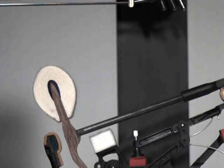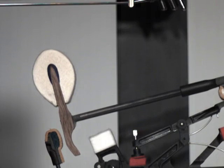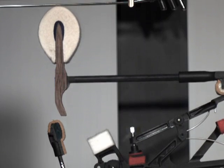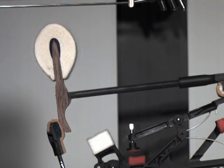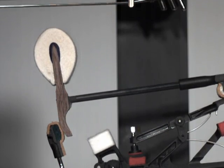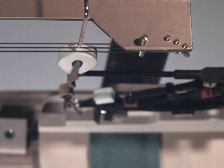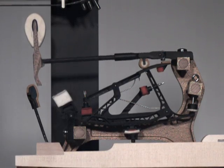Watch as this composite shank carries the hammer to the strings. It performs just as well as the ideal wooden shank, with none of the variability seen in the inferior shank. A composite shank delivers consistent results blow after blow and note after note.